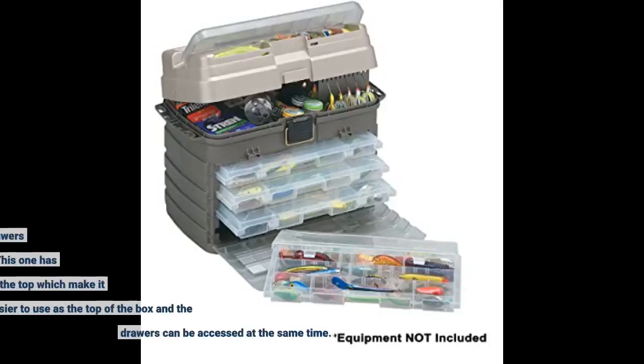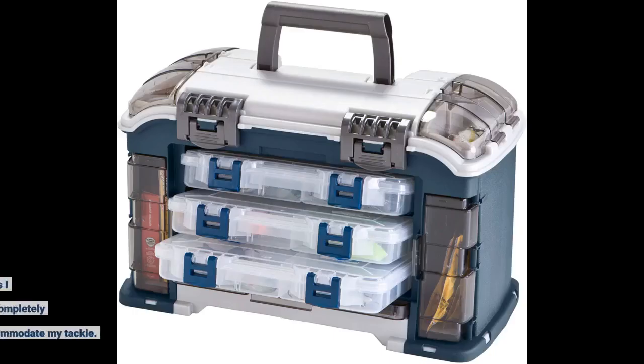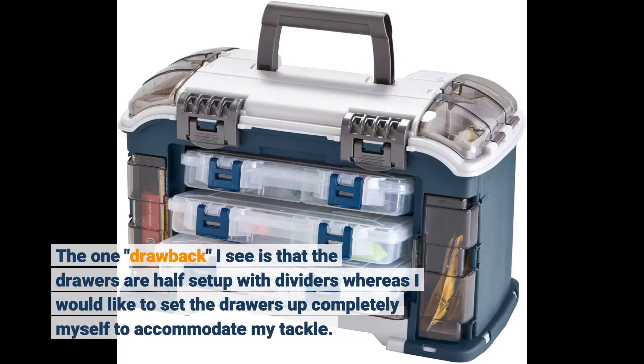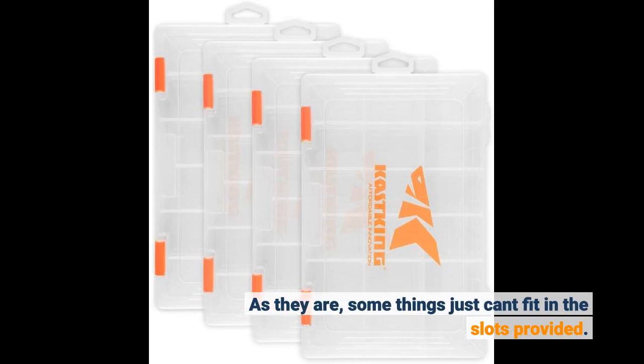I have another Plano tackle box, but the drawers are vertical to the top of the box. This one has the drawers parallel to the top, which makes it much easier to use as the top of the box and the drawers can be accessed at the same time. The one drawback I see is that the drawers are half set up with dividers, whereas I would like to set the drawers up completely myself to accommodate my tackle. As they are, some things just can't fit in the slots provided.